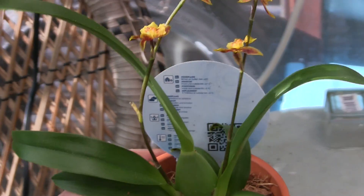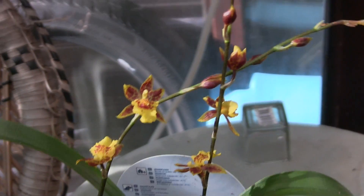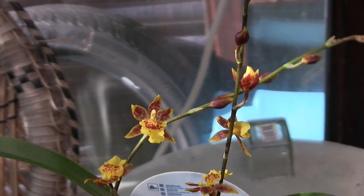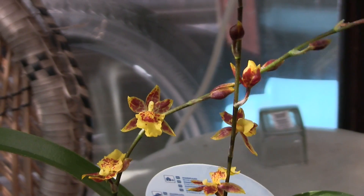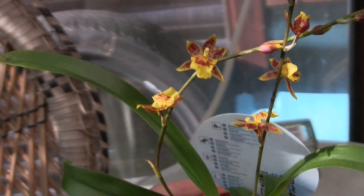I went to get some compost because I've run out and I need some for the rest of my bonsai, and I had to get a present for Mother's Day. While I was in there I thought, well, if everybody else is getting something, I think I want something for me — so I got a little orchid for six quid.